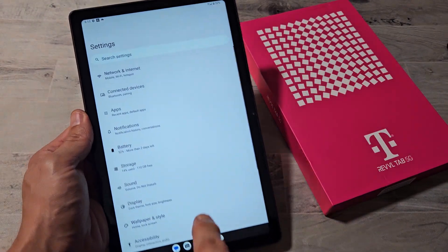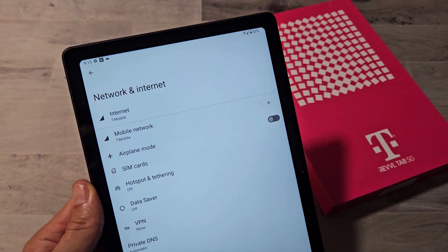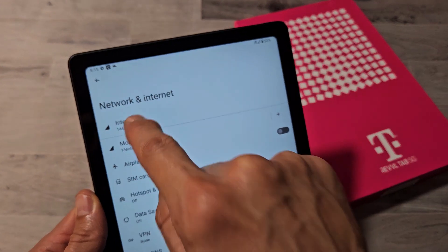We're going to go to settings. And then the first one up here, it says network and internet. Let's tap on that. And the first one again says internet right there. Let's tap on internet.